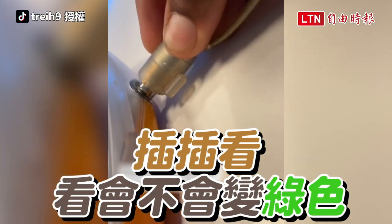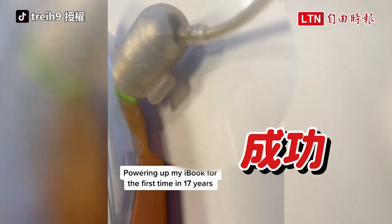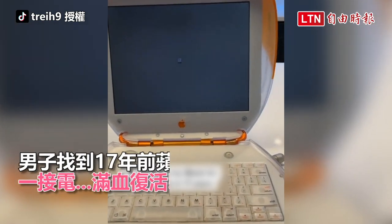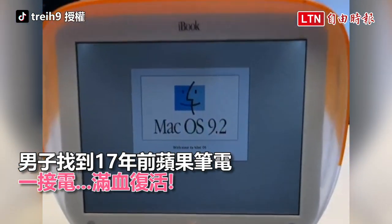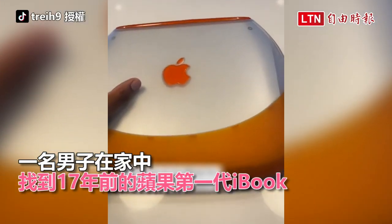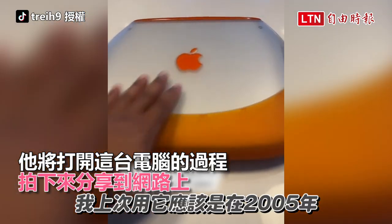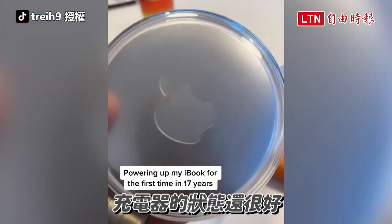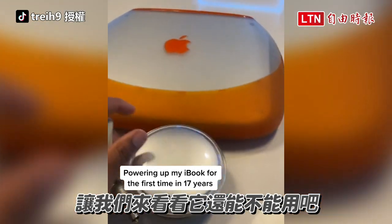This thing is going to turn green — I remember some shit. Oh my god! Let's go! Powering up my MacBook for the first time in 17 years. I bought the charger and I haven't been on this since like 2005. I bought this charger offline. It's in really good condition and we're going to see if it still works.